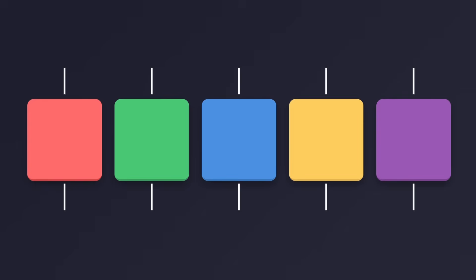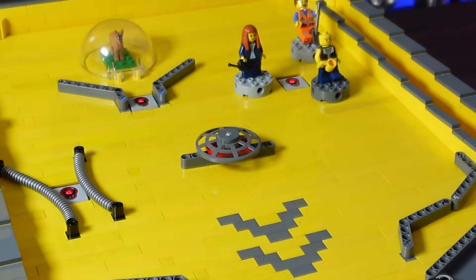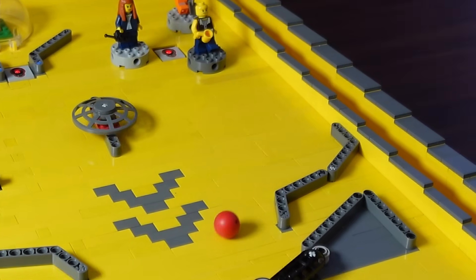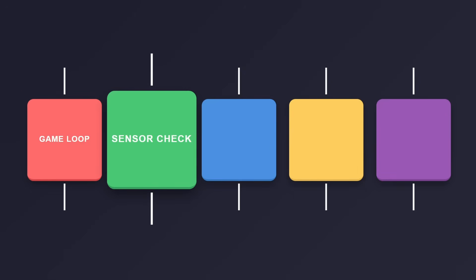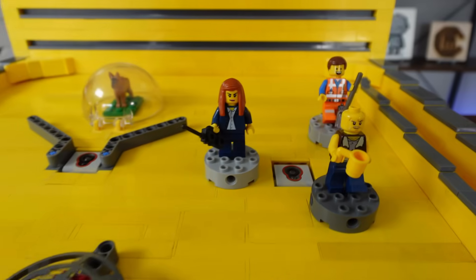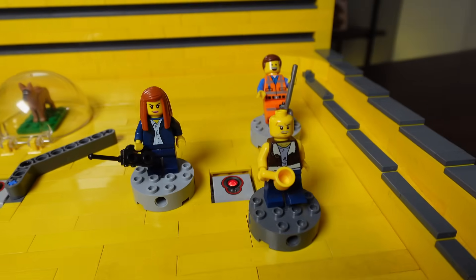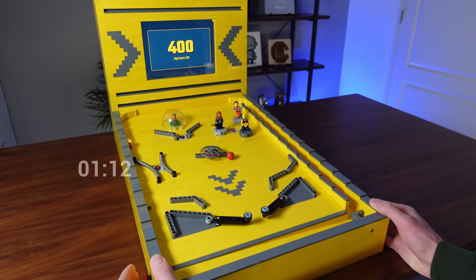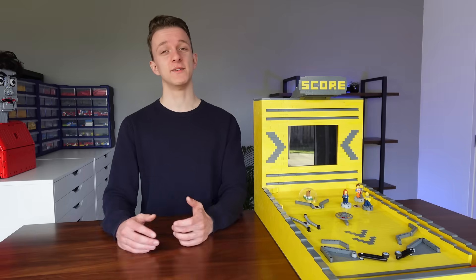We basically have five things happening simultaneously at all times. The first just handles the moving elements — starting and stopping the spinning circle in the middle and opening and closing the trap door on the right side periodically. The second is checking the Mindstorm sensors: three sensors need to be checked at all times to register 100, 200, and 300 points being scored. This part also keeps track of time since the last score and gives double the points if you score again within five seconds.